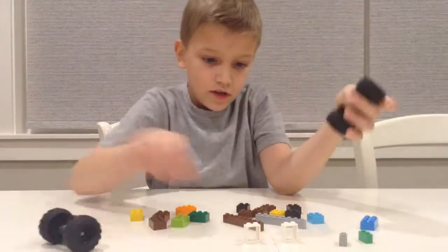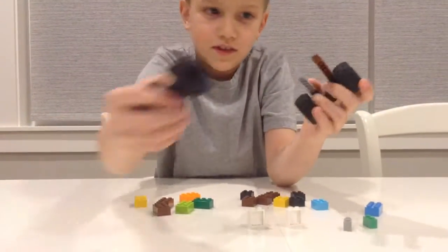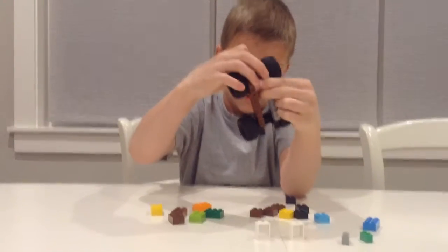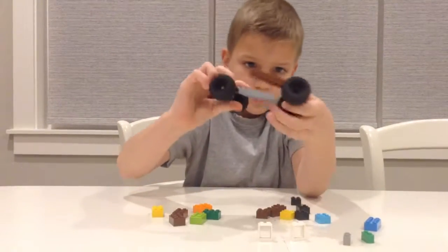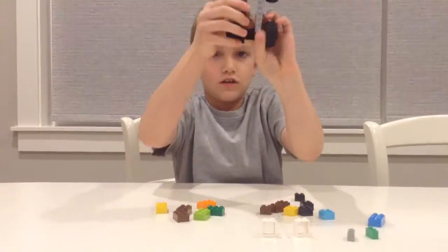So I need the wheels and let's get the chassis. I'll get two of these, put them just like that. And then these wheels put on just like this. Same thing, just like that.